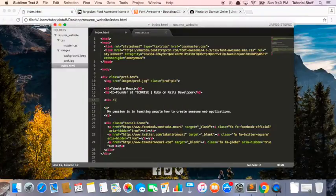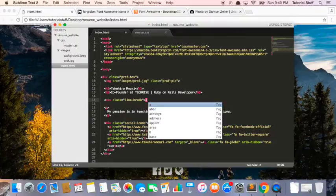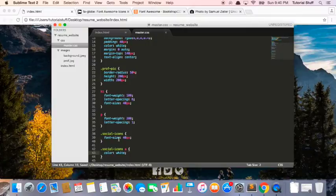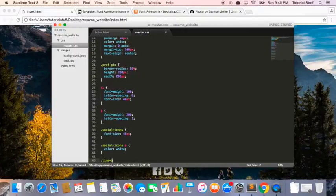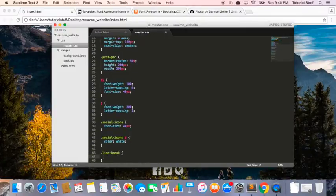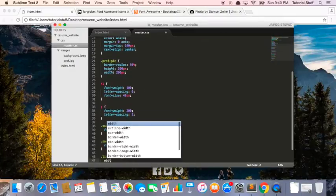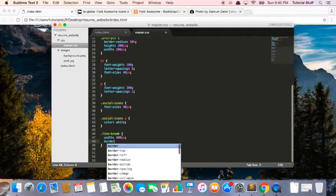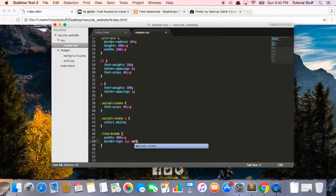I create a div with class equals line-break. And then I'm going to say line-break. Let's set the width to 400 pixels, and then I'm going to say border-top one pixel solid white.